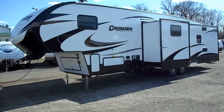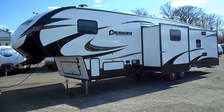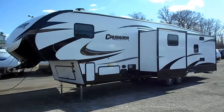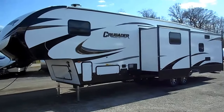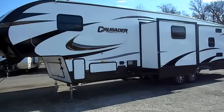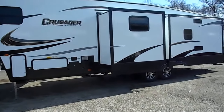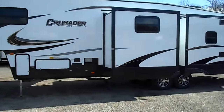Welcome to 4Zs RVs. Today we have our brand new 2019 Primetime Crusader Light 34 MB. The outside of the unit has the high gel coat finish, got a great shine to it, nice decals all the way around. It's got nice aluminum 8-lug rims and 4 slide outs.